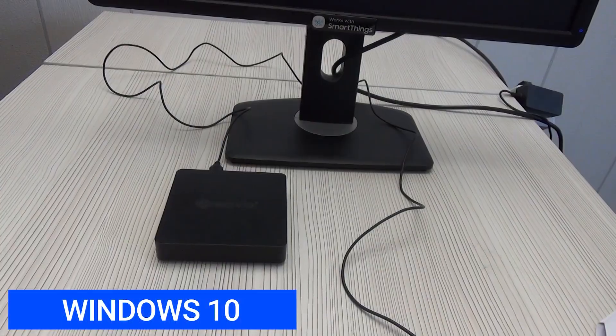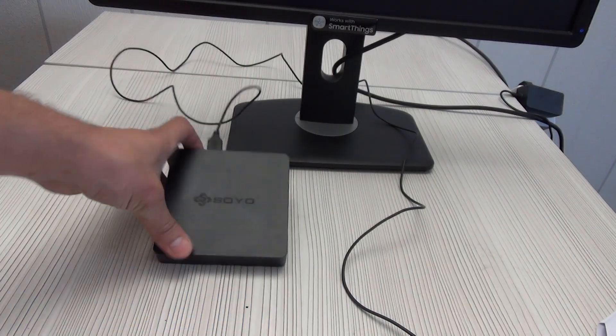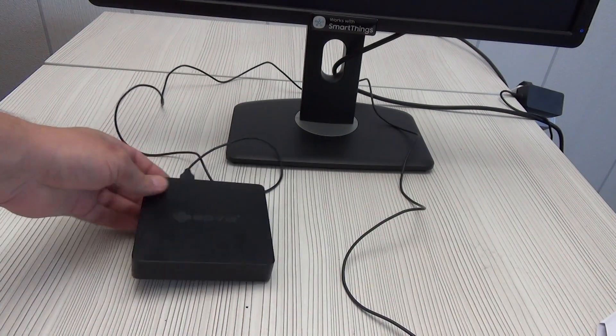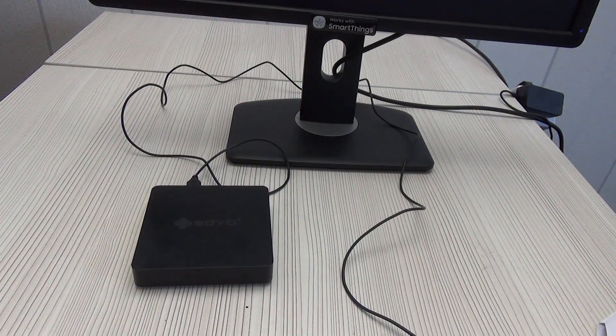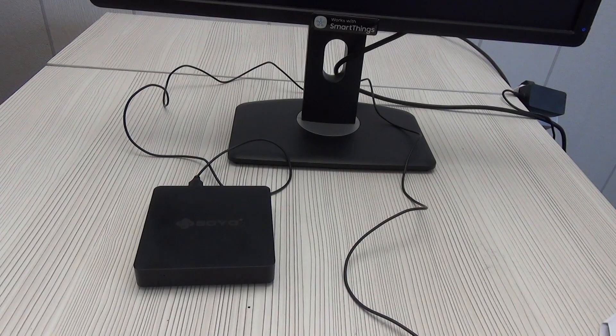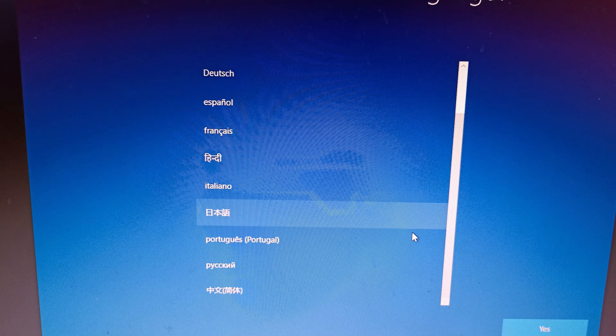I will show the BIOS of this device in the next video, since there are really a lot of different parameters and possibilities. The mini PC is turned on with a button on the back. Unfortunately, I did not find a power recovery function after shutdown in the BIOS — not a significant issue, but still a minus. After the first power-on, we have access to the primary stages of setting up the Windows 10 operating system, which is already pre-installed.